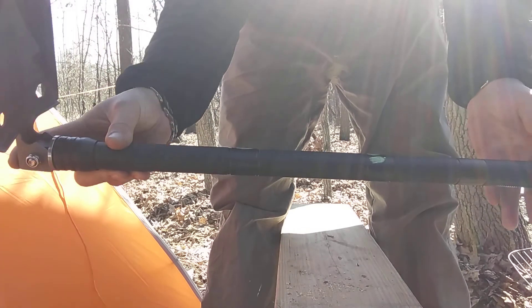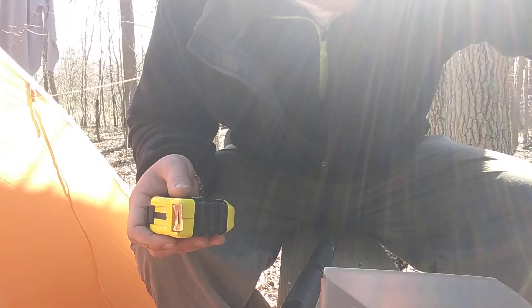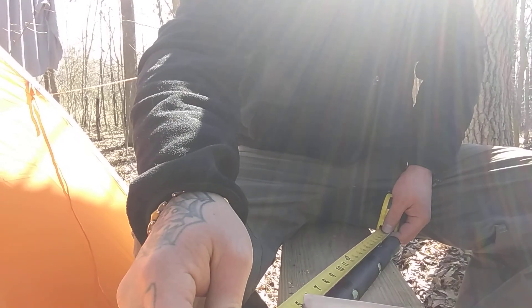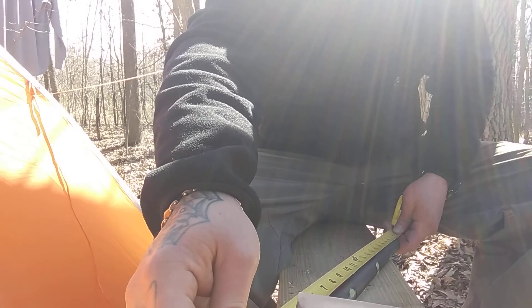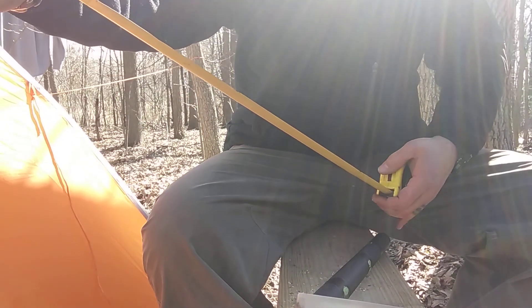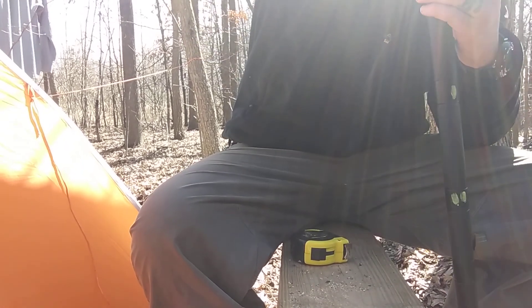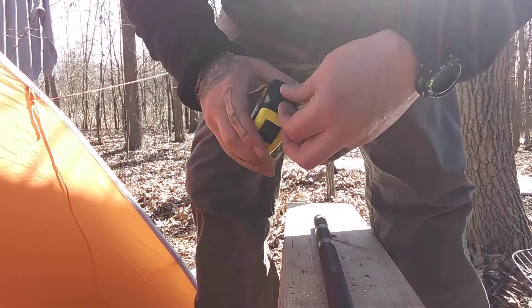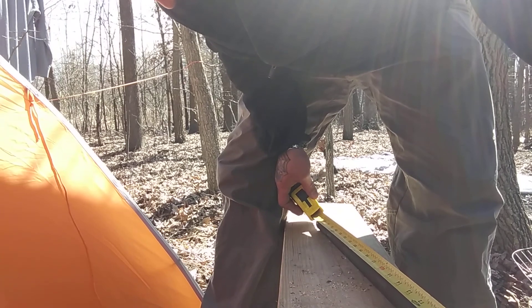I'd say it's about two feet or a foot and a half — let me measure it. Okay, I went and got a tape measure. From point to handle it is just under two feet — twenty-two inches, so one foot ten inches. And then from tip to handle it is twenty-nine inches.